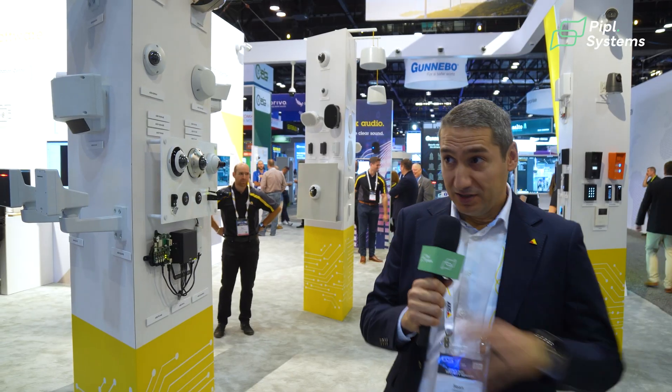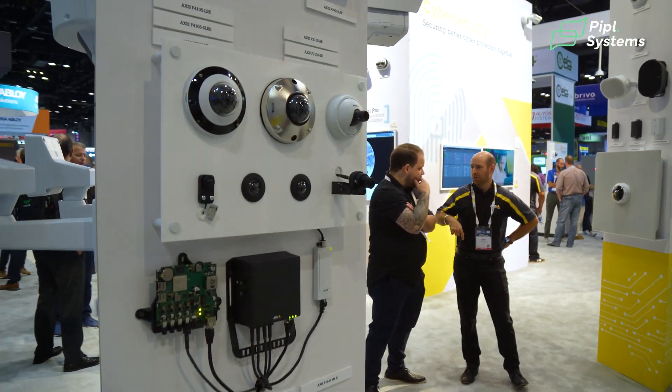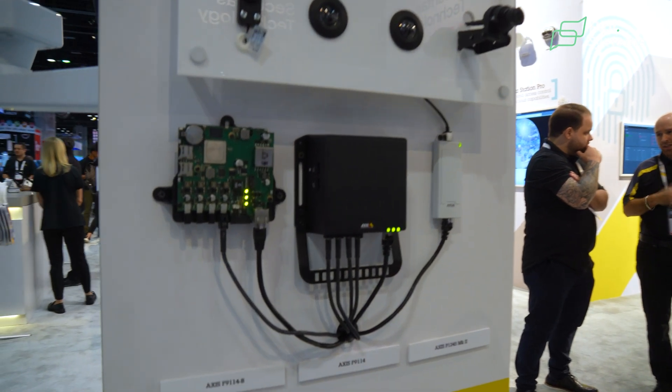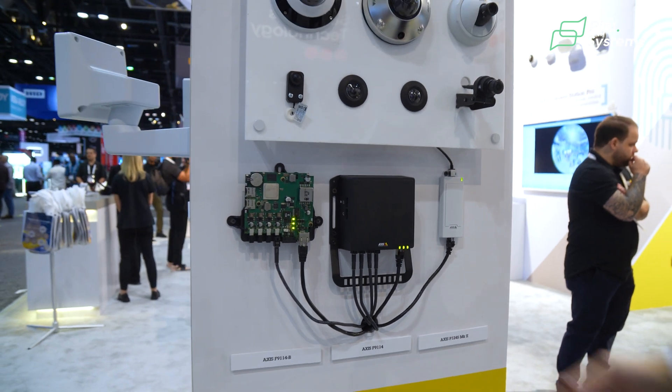If you have any questions, please reach out to us and we'll be more than happy to help. Another exciting product is the modular solution from Axis — the F91. You can see it can be in a bare-bone model where you can implement it inside your devices, or it comes in a box.